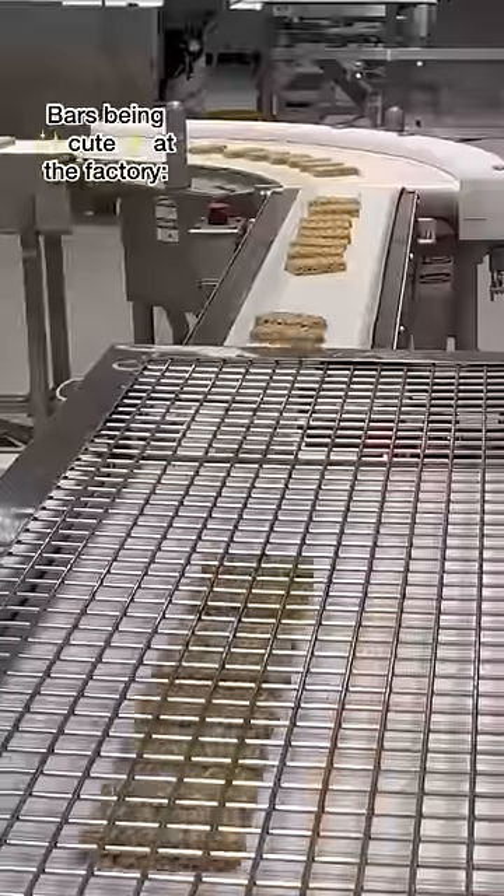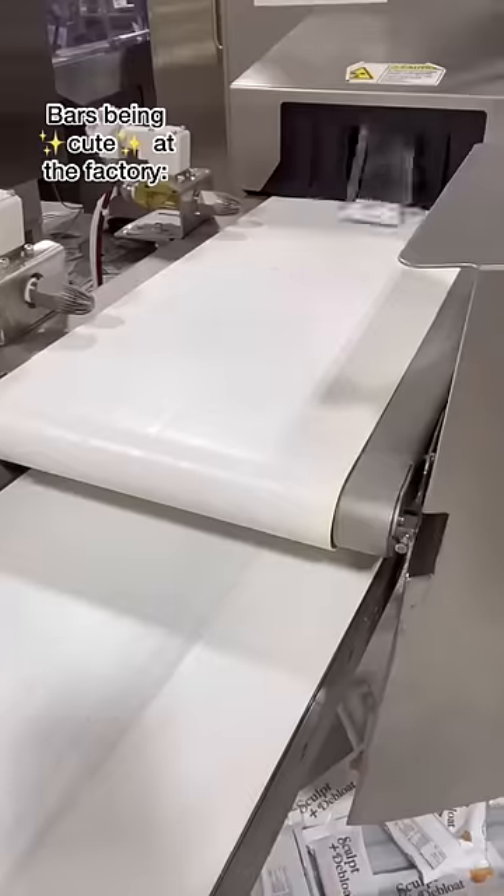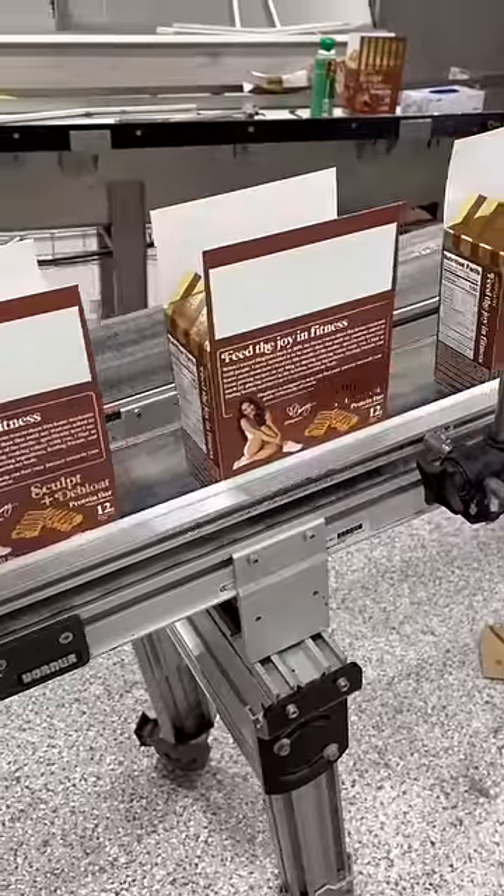How cool is this protein bar factory? Aren't they so cute? I'm gonna do another video showing you guys all the behind-the-scenes details because I'm running out of time.